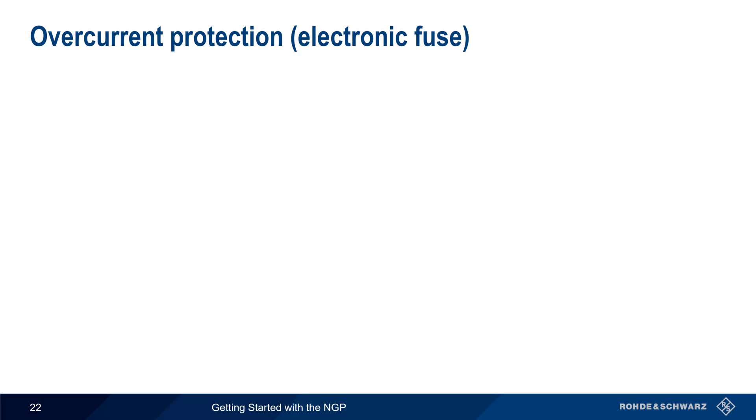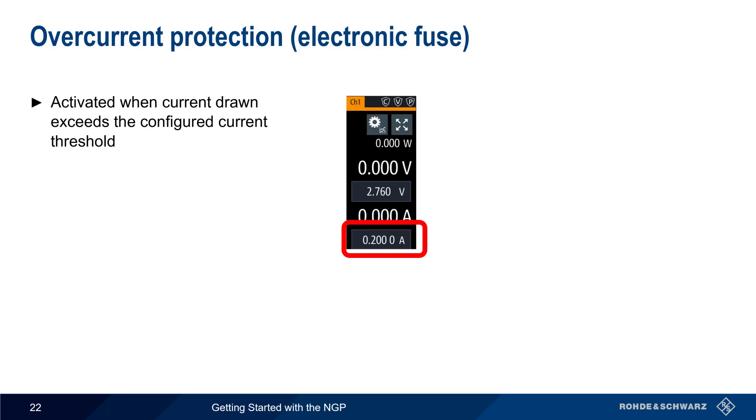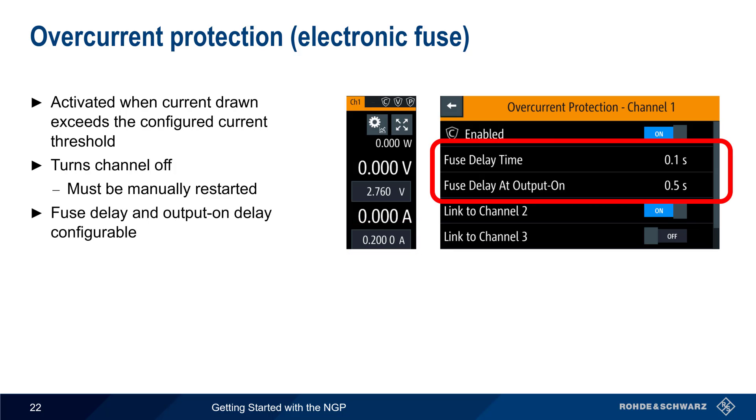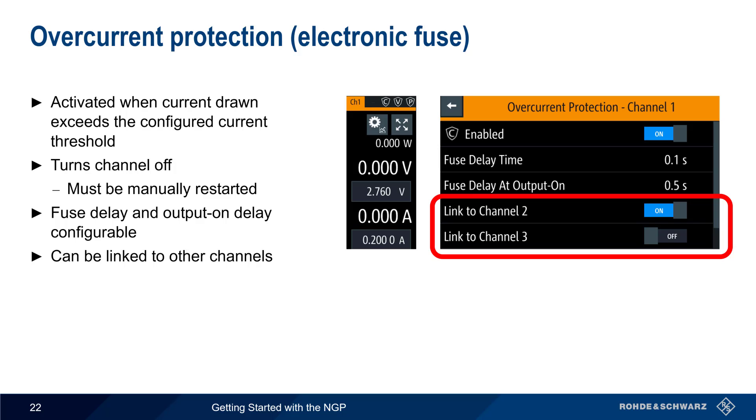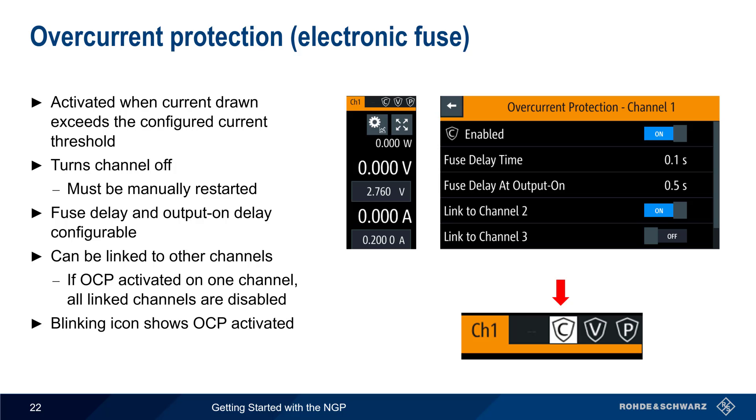Overcurrent protection, also called an electronic fuse, is activated when the current drawn by the load exceeds a configured threshold. Note that unlike overvoltage and overpower, the current limit is not entered in the Protection menu but is taken from the main voltage and current settings. If protection is enabled, the channel is turned off and must be manually restarted. There are two delay parameters associated with an electronic fuse: fuse delay time is the time between when the overcurrent threshold is crossed and when the output is deactivated, and fuse delay at output on is the amount of time the NGP will wait after power on before applying the fuse — this can be used to prevent the fuse from being activated by high inrush currents. Fuses can also be linked to other channels; if overcurrent is activated on one channel, all linked channels are disabled. A blinking icon in the channel display indicates that overcurrent protection has been activated.